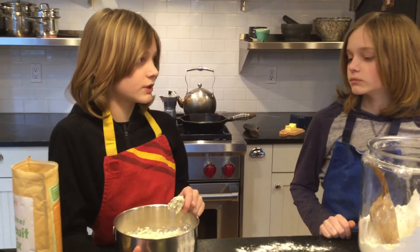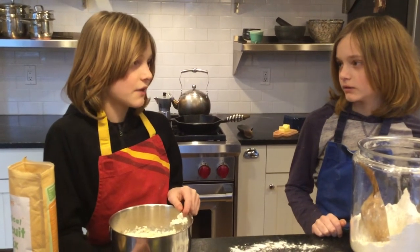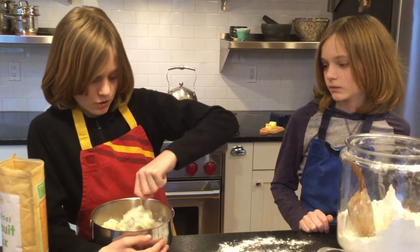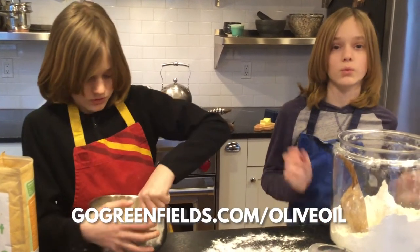You know what would be really good with these biscuits on top? Like after you just give it a golden brown — put some fresh pressed olive oil or butter on it. That does sound good.